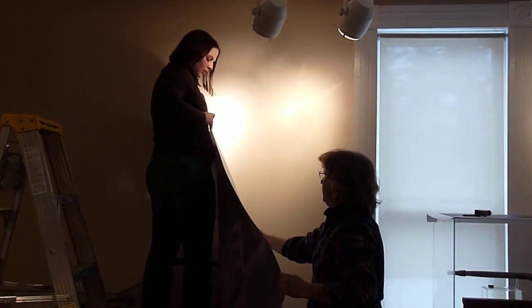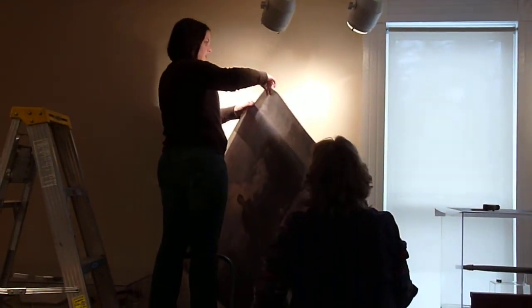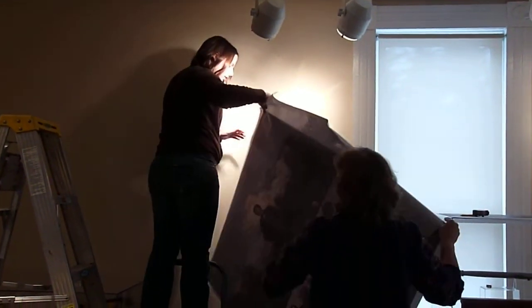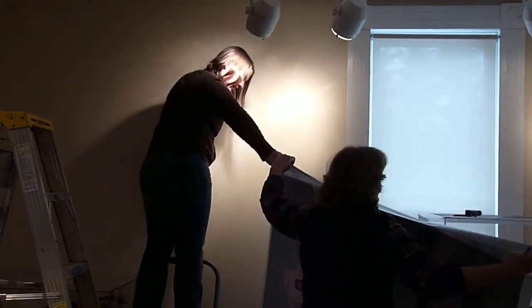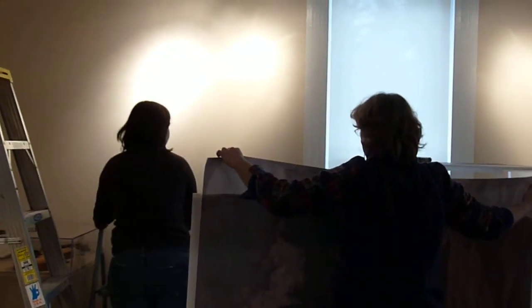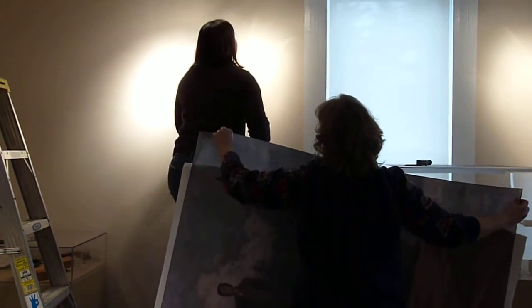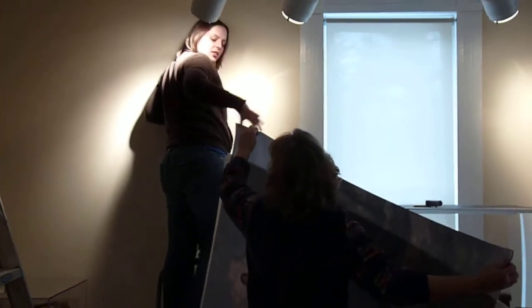All right, we'll start. Take three of Mouching the Conspirators wall decal for the sanctuary exhibit. Come down, Amanda. Move your ladder over to the right, and step up your ladder and take your corner.